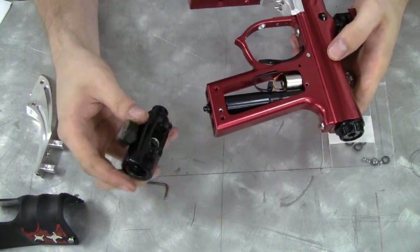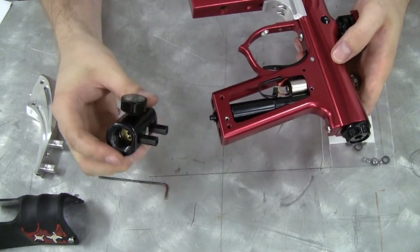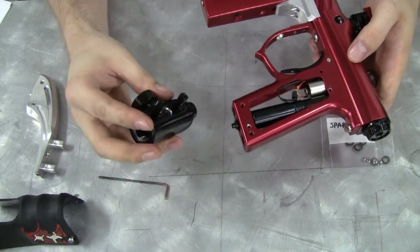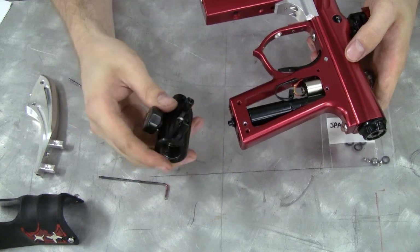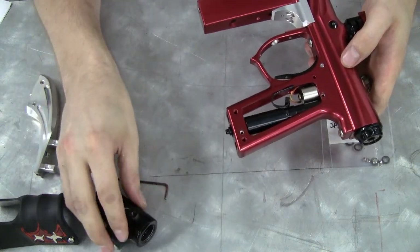Now take note that there is an O-ring located between the transfer tube and the regulator. In this case the O-ring stayed inside the little hole, so make sure you realize that there has to be a gasket in between those two. I'm going to leave that in there because the O-ring is probably still good.